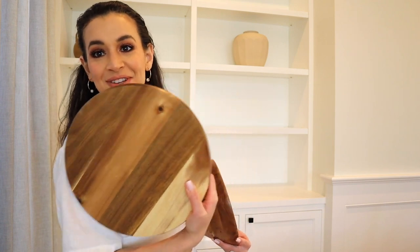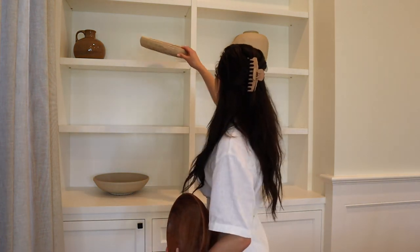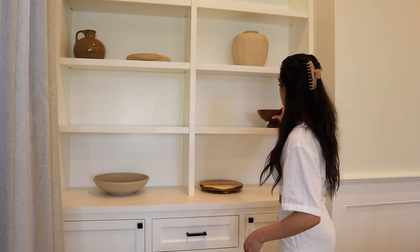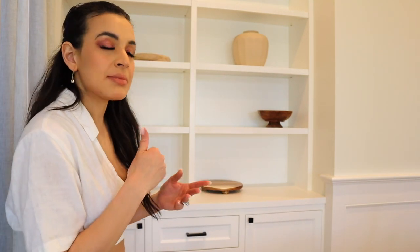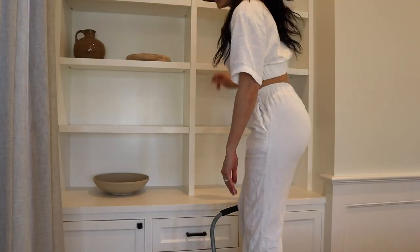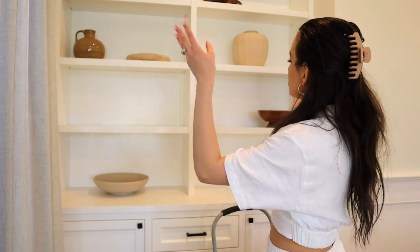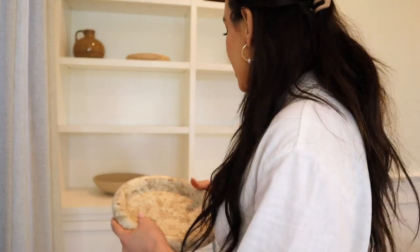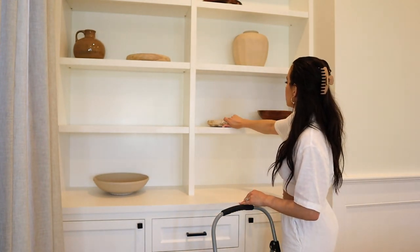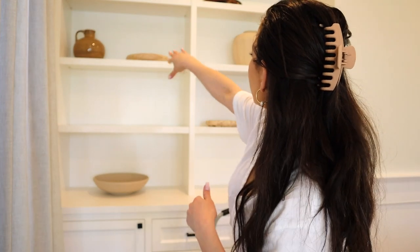I have three different wooden items — one from Amazon and two from HomeGoods, including a little bowl and a serving bowl I was originally going to use for charcuterie. I'm testing placement for a wooden plate and bowl. I want the pop of green from the moss to show, so I don't want to place it too high or it'll get lost. I'm thinking flatter items look better lower and taller items look better higher.